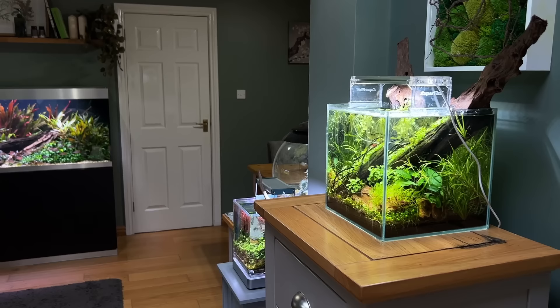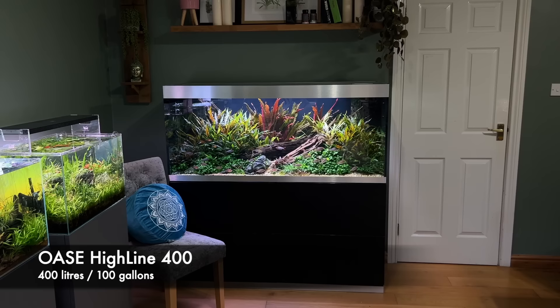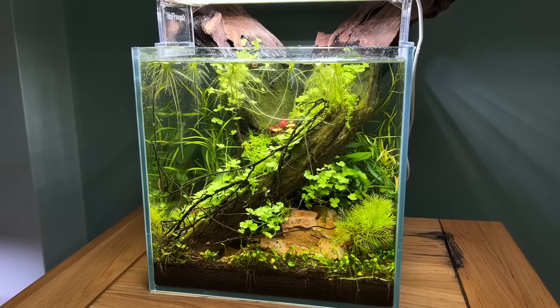Starting off with a little no-tech or low-tech nano-cube — no filter, no CO2. This basically gets its nutrients from the Highline 400, which is CO2-injected and high energy. At the moment I'm doing weekly large water changes on this, which is obviously helping the plants grow really well. I had a little bit of a diatom outbreak, but cleared that up and so far so good.